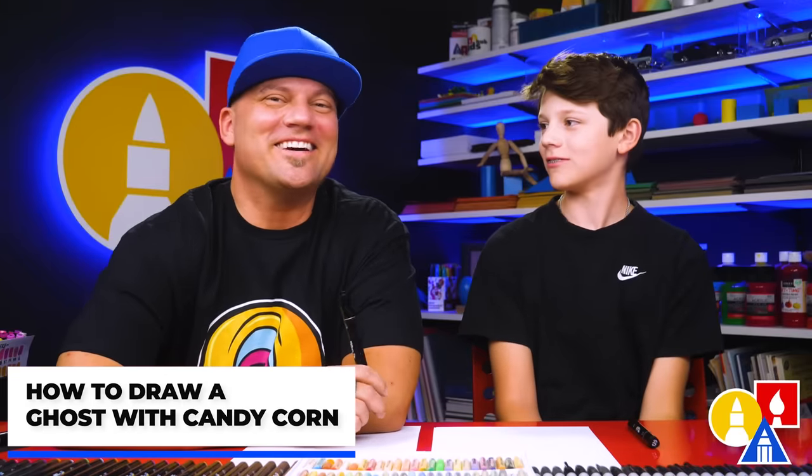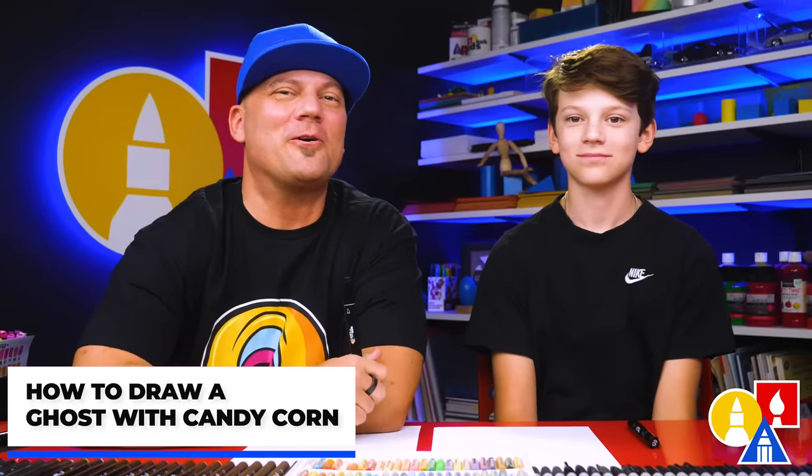Hey everyone, it's Siri and we're going to Draw a Ghost with a Candy Corn. It's going to be a lot of fun and we hope you're going to follow along because art is always better with friends like you.